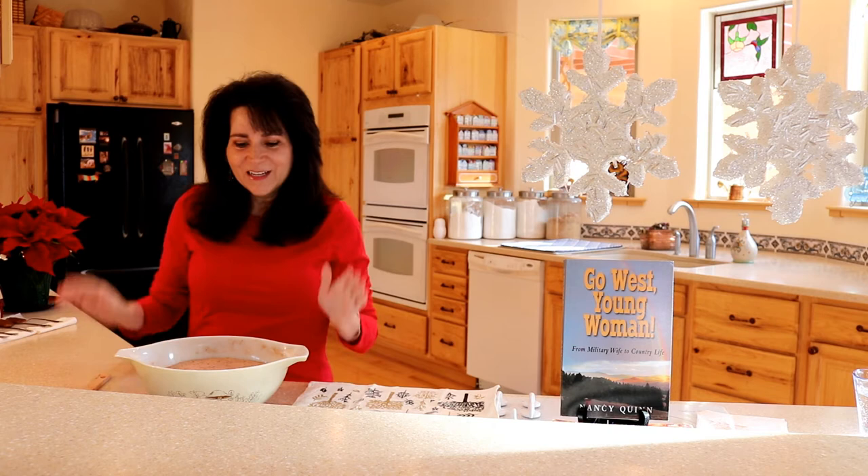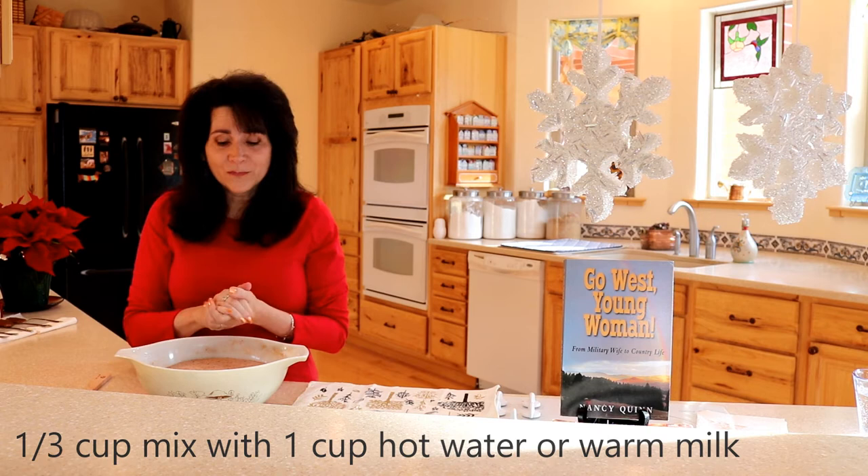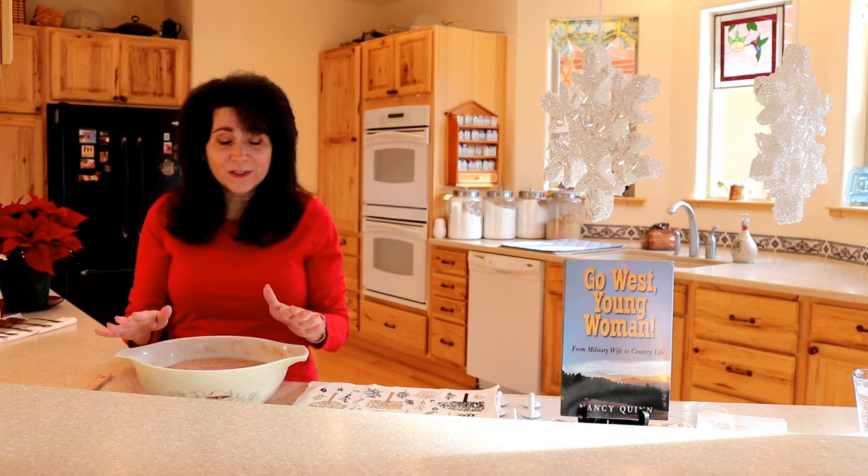This will make five quarts and you mix it with a third cup of mix and then one cup of either boiling water or warm milk. I always keep it on hand in the winter for my family, but I do like to give it as gifts and I like to do it beautifully wrapped.